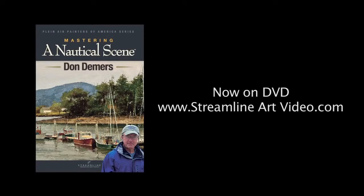To learn more, visit www.streamlineartvideo.com.